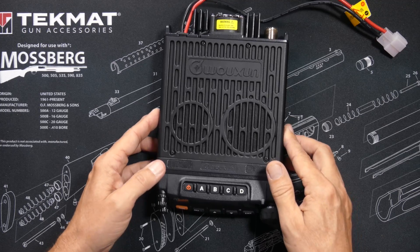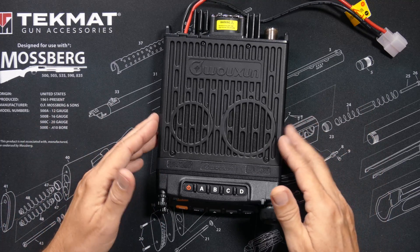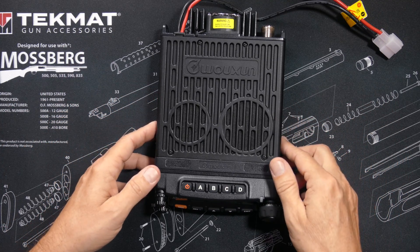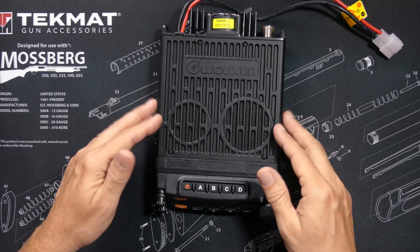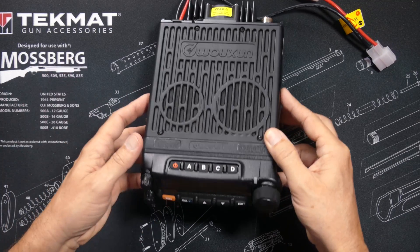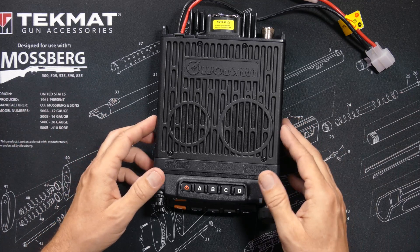Just like the KG1000G, the KG1000G Plus has all of the standard GMRS channels, the repeater channels, it can do split tones, it has hundreds of channel memory slots for saving and programming multiple repeaters or scanning-only frequencies, and it has a huge range of scanning frequencies.